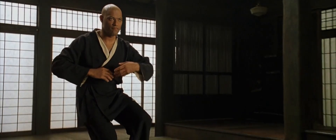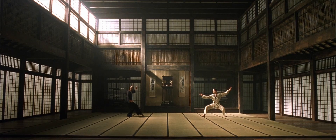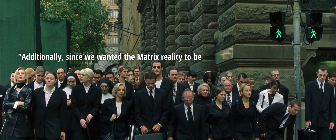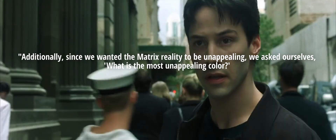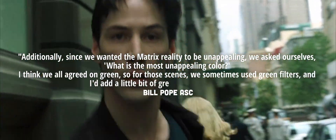Let's clear something up: the Matrix is supposed to have a green tint. There are countless stories of people talking about how it was some mistake with the transfer to digital — and that's a lie. From the words of cinematographer Bill Pope, that was never the case. Since they wanted the Matrix to be unappealing, they asked themselves what is the most unappealing colour. They all agreed on green, so for those scenes they sometimes used green filters, and Pope would add a little bit of green in the colour timing.